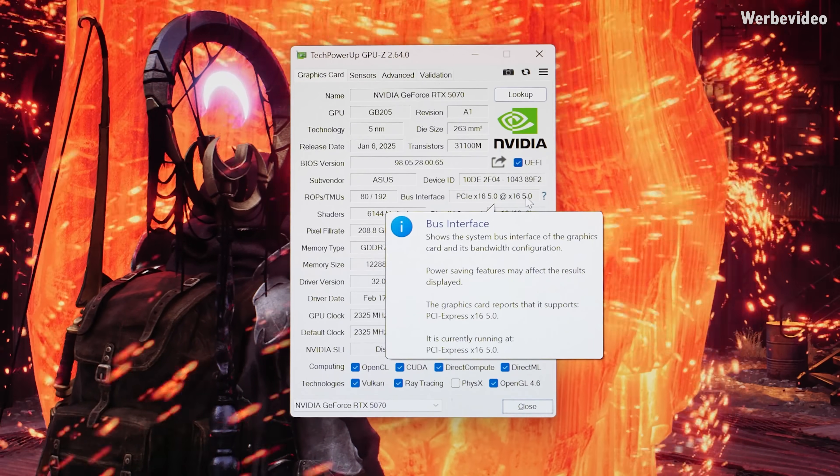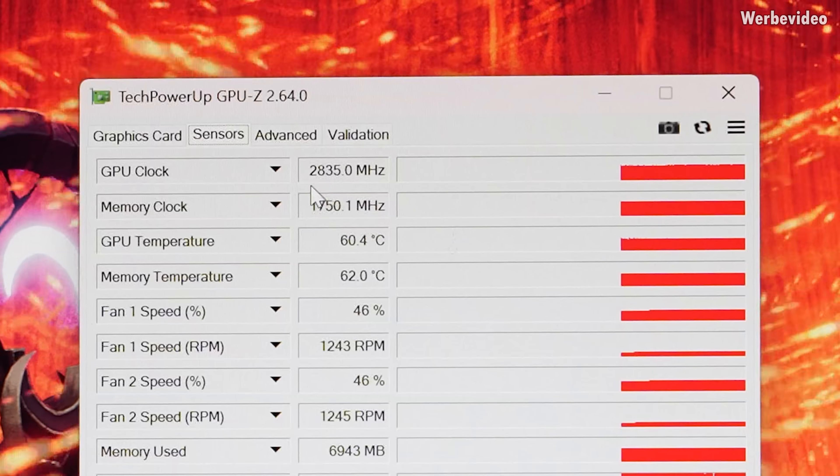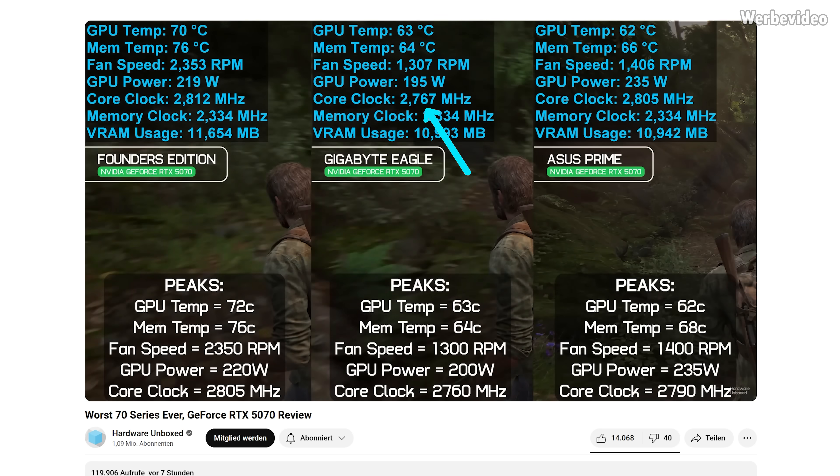PCIe 5.0 was no issue for me with this card. Temperatures are pretty decent: about 60 degrees Celsius on the GPU, 62 on the memory, and — wait — 2835 MHz on the GPU? Yep, that's correct. This overclocking edition is clocking just 23 MHz higher than the Founders Edition, which is not even 1%. In the Hardware Unboxed video, the Gigabyte Eagle is only clocking at 2767 MHz — 45 MHz difference to the Founders Edition. This means the difference between the Gigabyte Eagle and the Founders Edition is bigger than the Founders Edition to this OC card, which is just 23 MHz. And for 23 MHz they decided it makes sense to have a special NDA one day later. Who comes up with that nonsense? This is so stupid. It just doesn't make sense at all what NVIDIA is doing right now.